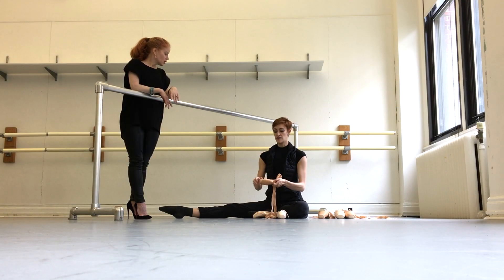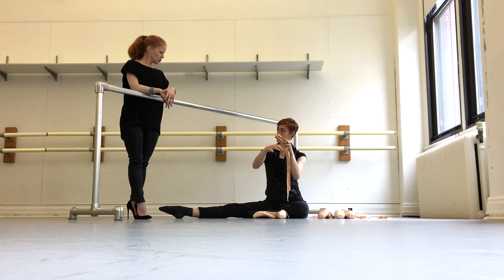Perfect. And then over time, if I need more support lower down, I'll just continue to glue down.